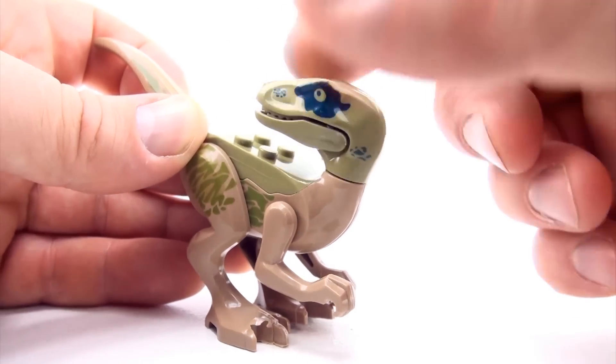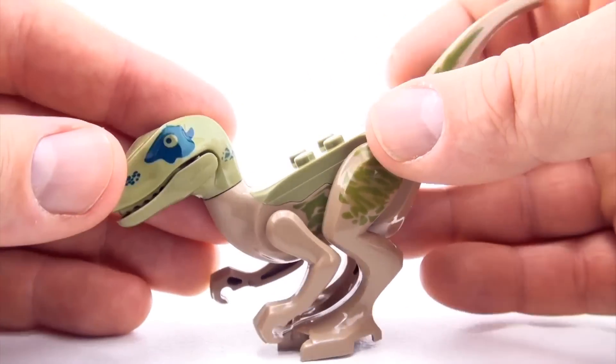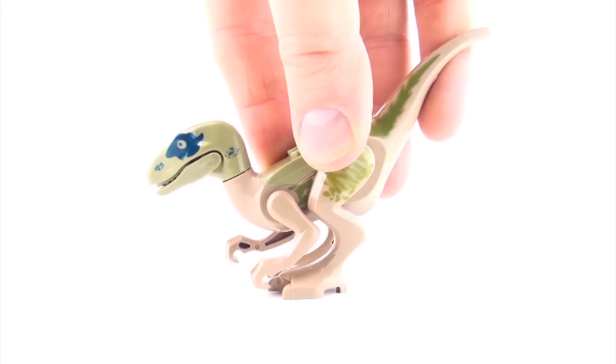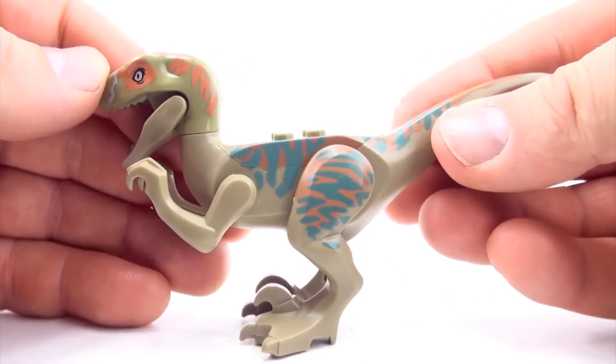This one isn't the best in the collection, but it's still worth having a look at. Here's another Raptor.